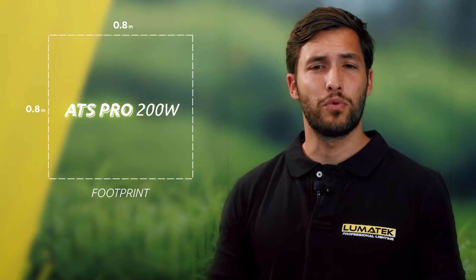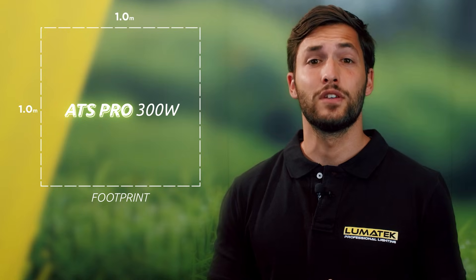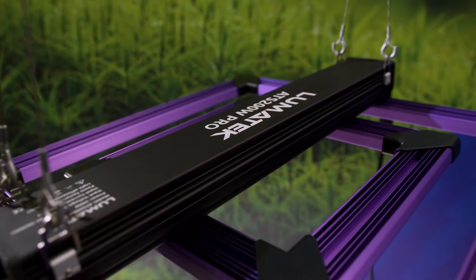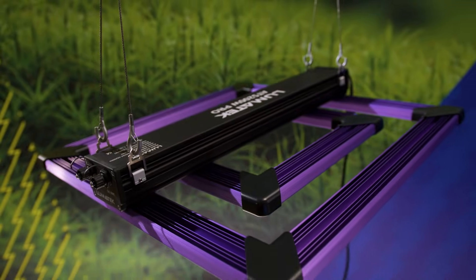When seeking light quality and quantity, fixture efficiency and reliability in design, performance and lifetime, the Lumatec ATS Pro 200W and 300W fixtures provide the optimal solution for 0.8x0.8 meters and 1x1 meters growth spaces respectively.